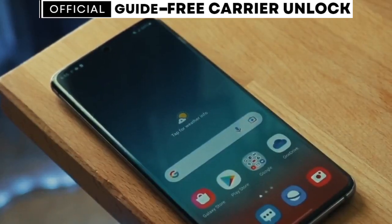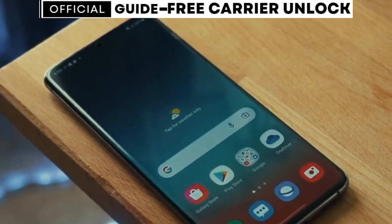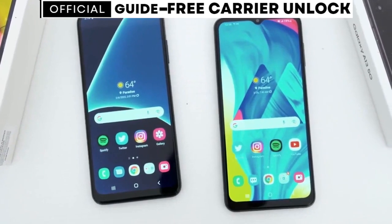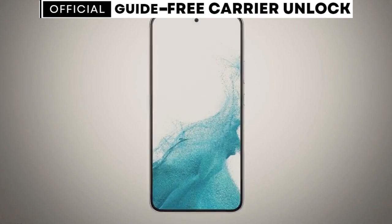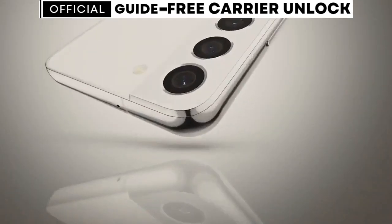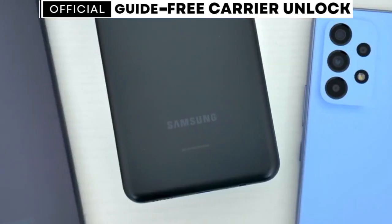If you happen to have a carrier app installed on your phone, unlocking it will be even easier. After following the steps in this video, you won't need an unlock code. Instead, you'll simply wait for a message on the carrier app that says your phone has been unlocked. Then all you'll need to do is restart your phone. Follow my exact steps from this video, and you will have a phone that will work with any SIM card from any carrier in the world.